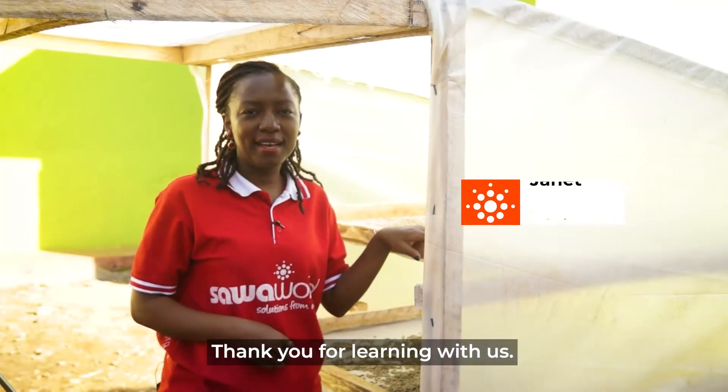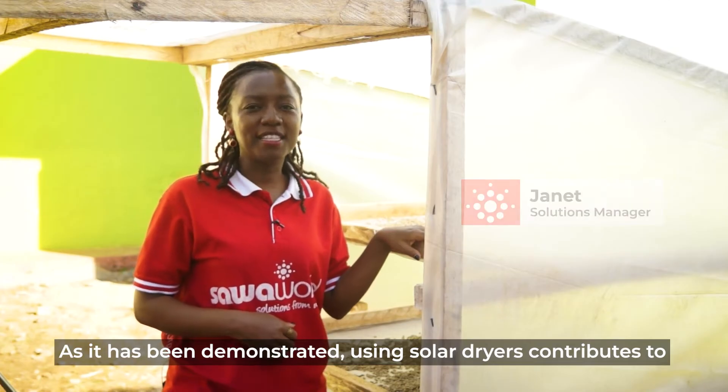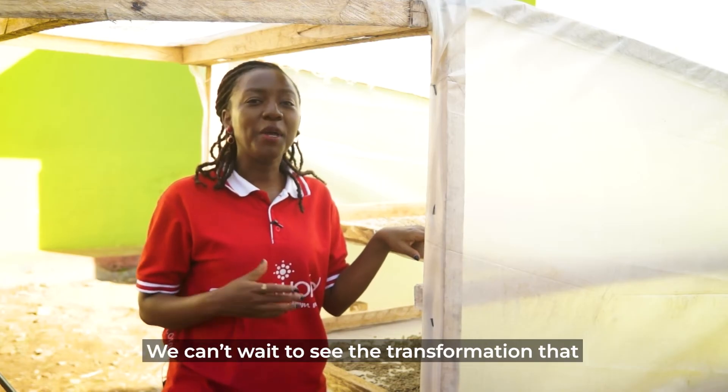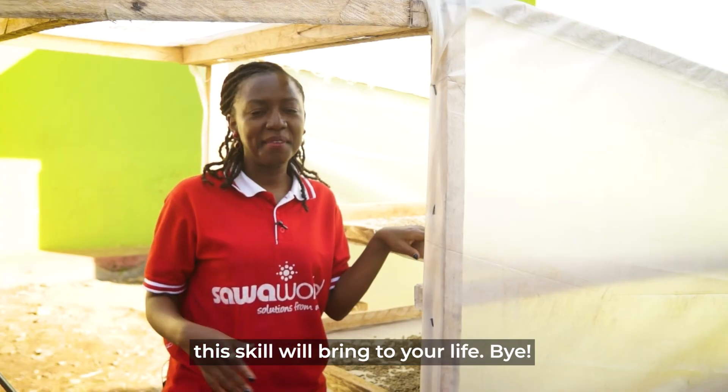Thank you for learning with us. As has been demonstrated, using solar dryers contributes to sustainable energy consumption and minimizes wastage. We can't wait to see the transformation that this knowledge will bring in your life. Bye!